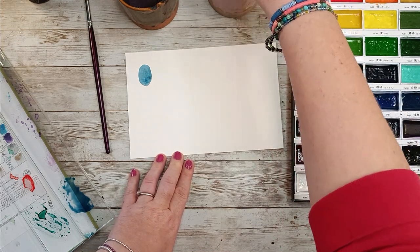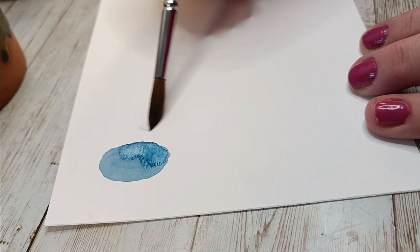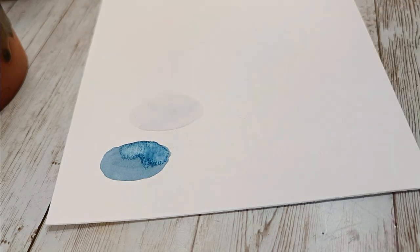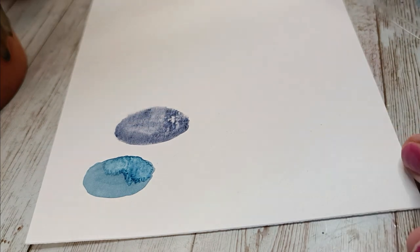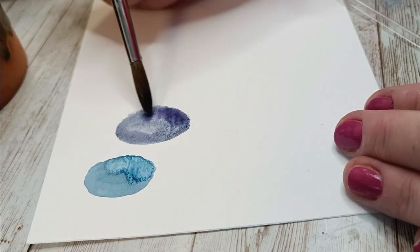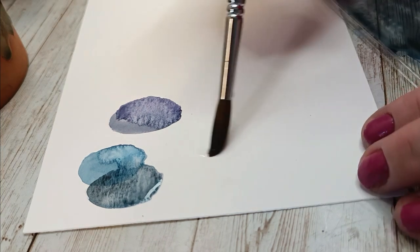For this first pot or tree — let's call it a tree — I decided to do wet on dry, so my paper is dry and my brush was wet with the paint. But I thought it was a little bit boring; the paint goes nicely on the paper but there's no granulating effect. So I decided to use wet on wet technique for the next trees. I'm changing my paints a lot, working with purples and blues and dark blues.